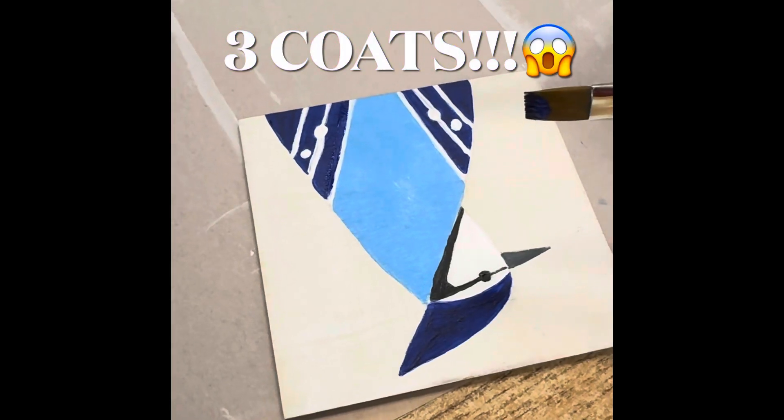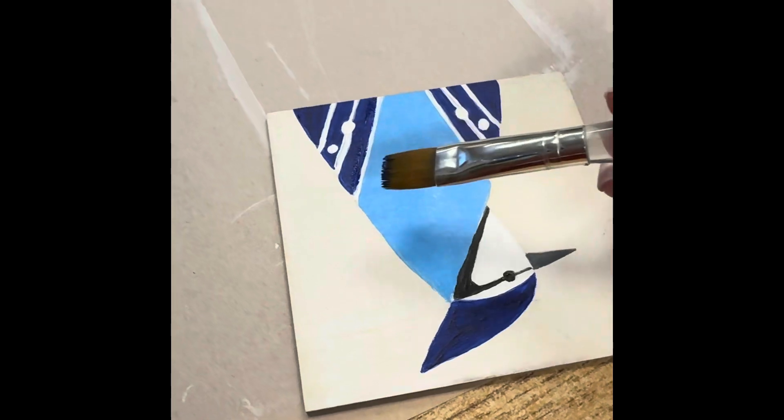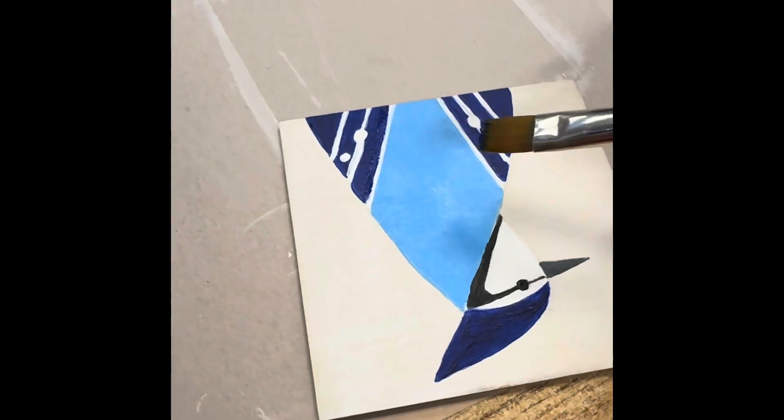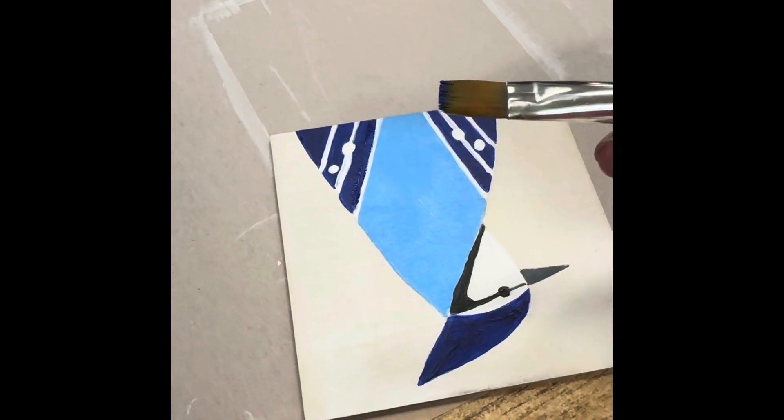Artists, you can see this is actually three coats, and I'm going back in and fixing these lines with a darker color. I went in and made the white again, so use a flat brush, but be very, very careful.